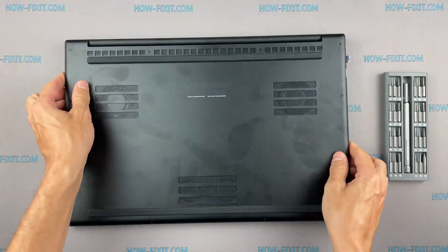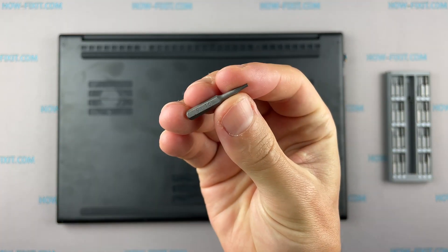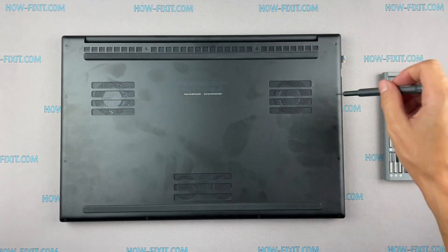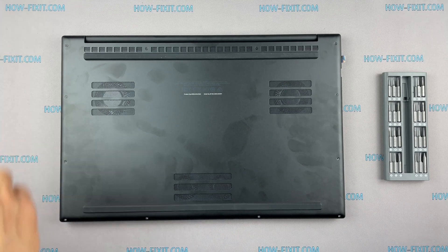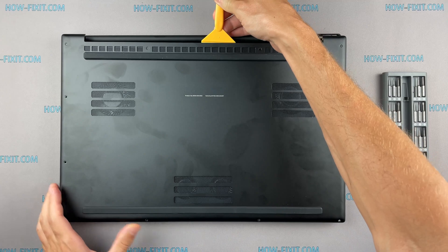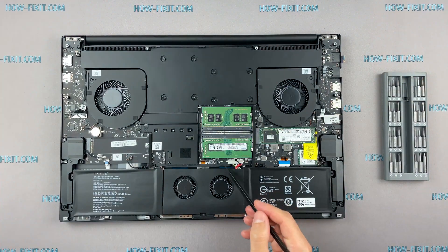Turn the laptop over and remove all screws on the bottom cover. Next, take the plastic tool and begin to open the case on the laptop. I recommend using a plastic tool so as not to damage the laptop case when opening. Disconnect the battery cable from the motherboard.